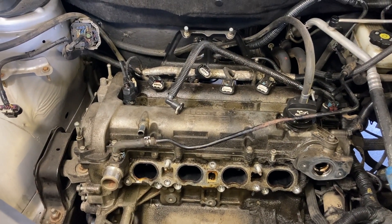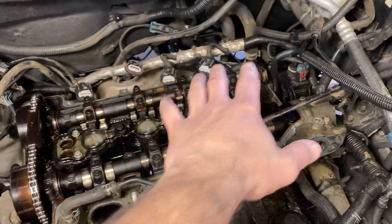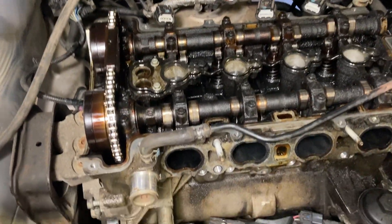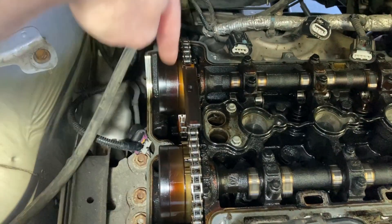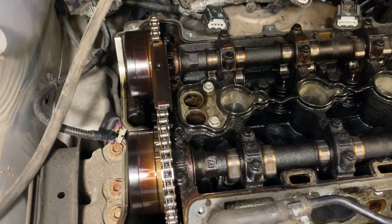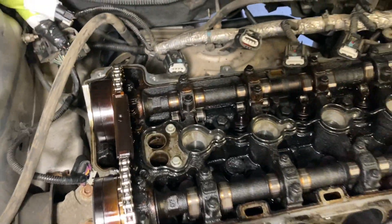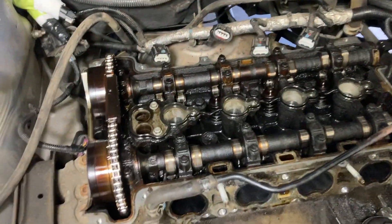I haven't gotten very far but I did get the valve cover off. Don't forget there's a bolt in the center here, not just the ones around the outside — I almost didn't see that one. I did a last check before trying to pull it off and there it was.